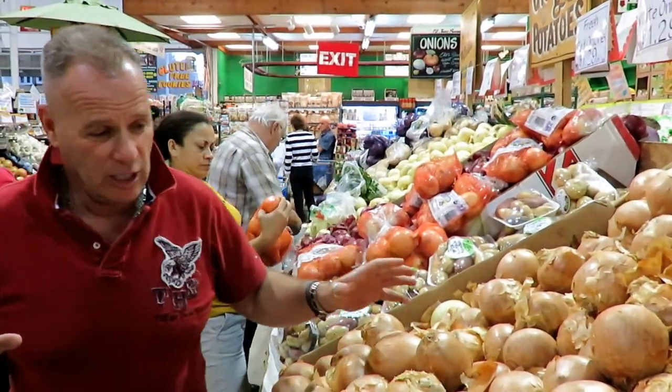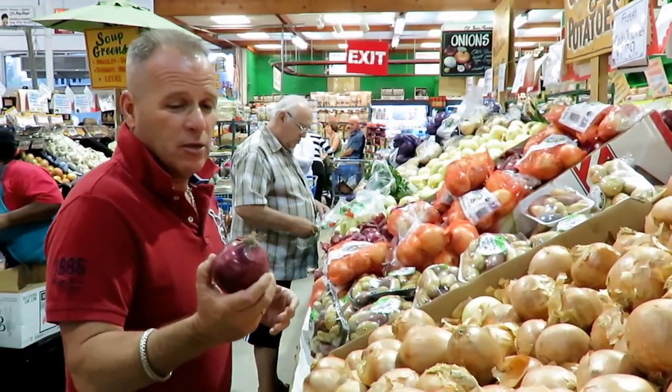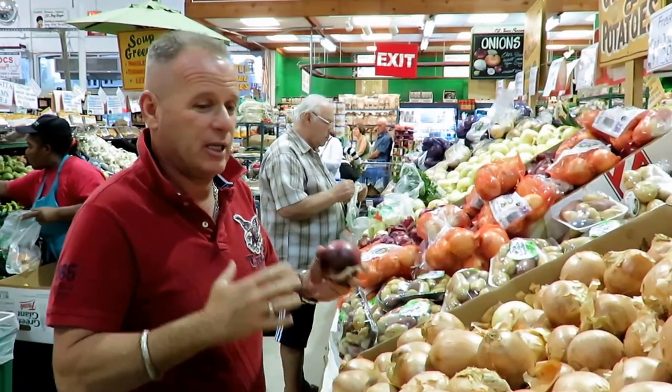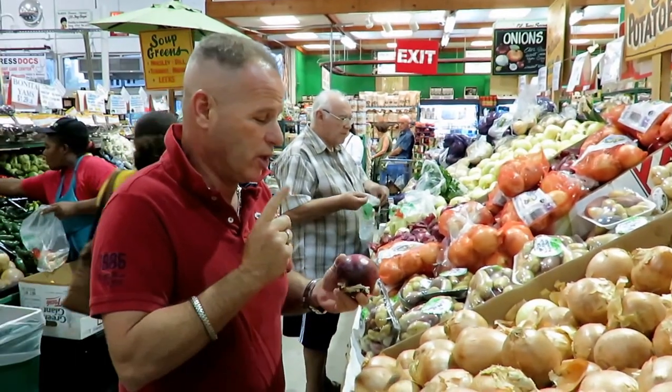So today we're going to use, in our recipe, red onion because we're going to put this in our salad. And if you want to make it into a potato salad, this is great. It adds color.